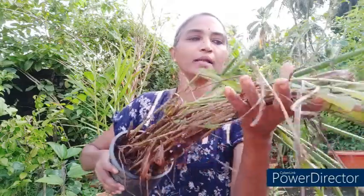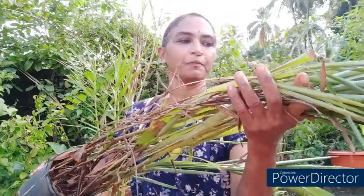Suprabhatam friends, welcome to my channel Plants and Me. This is Dr. Shridevi from Mangaluru, Karnataka, India. Today I am going to repot this plant called Alpinia galanga. It's a medicinal plant — I had put one rhizome in it and it has grown so much. It was lying in one of the corners of the garden and I had completely forgotten about it; I used to water it occasionally.